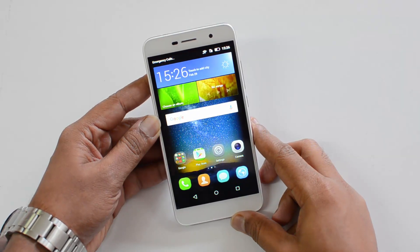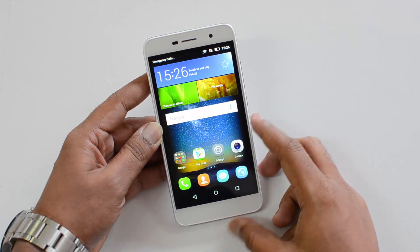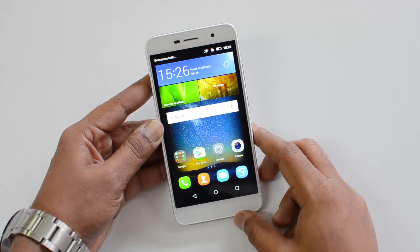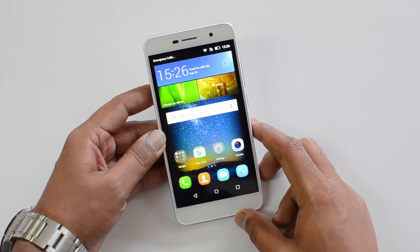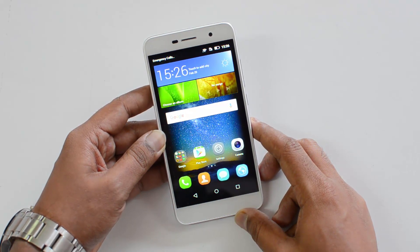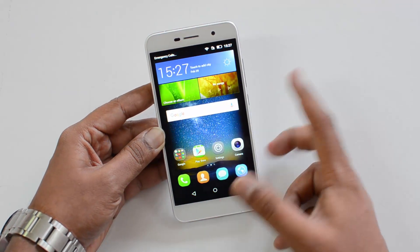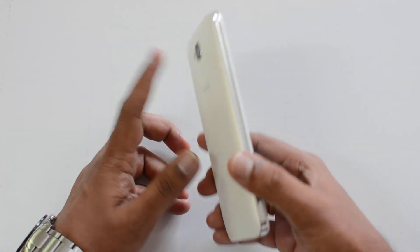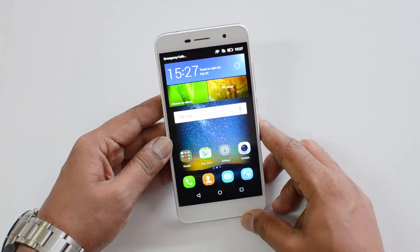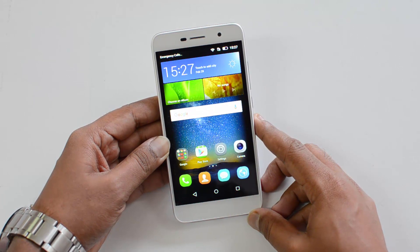Hello friends, this is Nirmal here for Techniqued, and in this video we're going to review the Honor Holly 2 Plus, which is priced at 849. This is a decent budget offering from Huawei. It comes with a 5-inch HD display, powered by a MediaTek 6735 quad-core chipset with 2GB of RAM, 16GB of internal storage, a 4000mAh battery, a 13MP rear camera with LED flash, a 5MP front-facing camera, and Android 5.1 with EMUI.